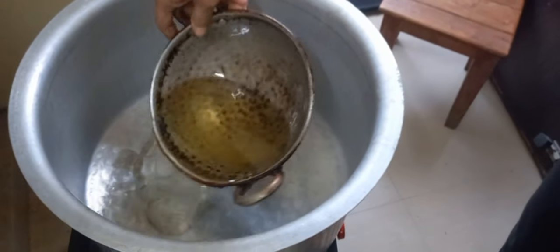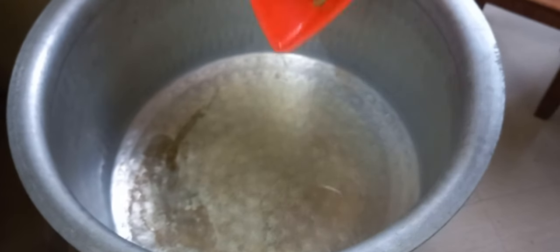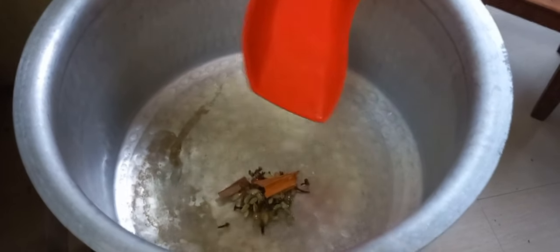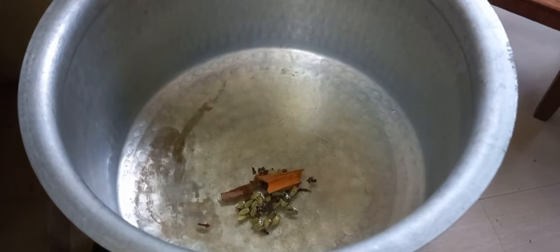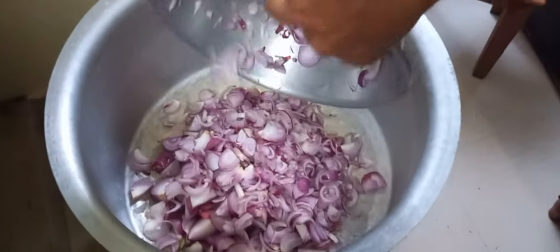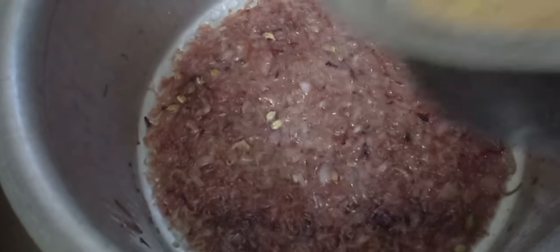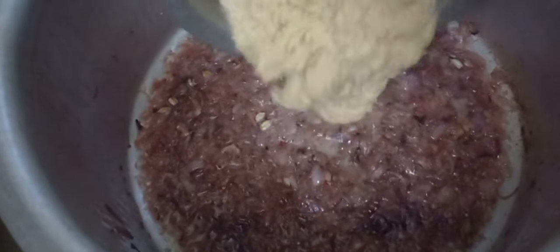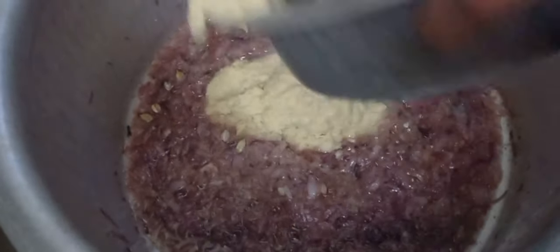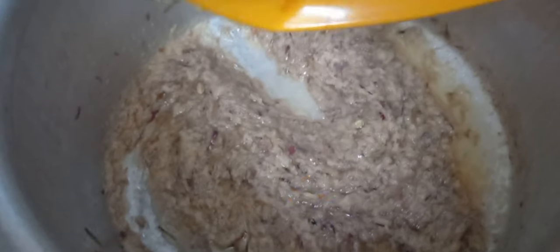Now I am adding 600ml oil and spices. We will add in the garlic and ginger paste. Now we will add in the red chilli powder and a little slight turmeric.